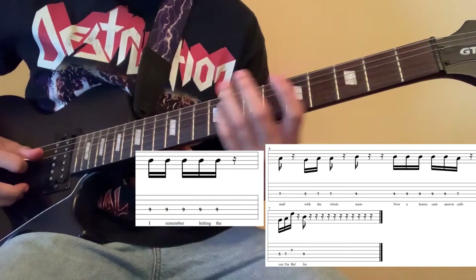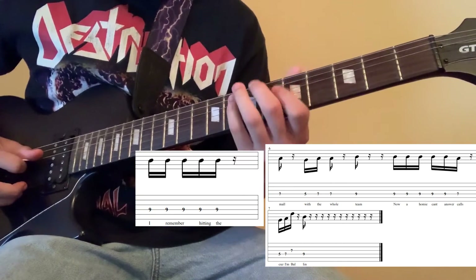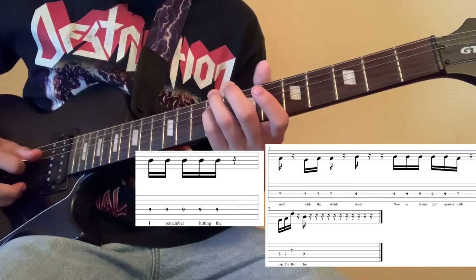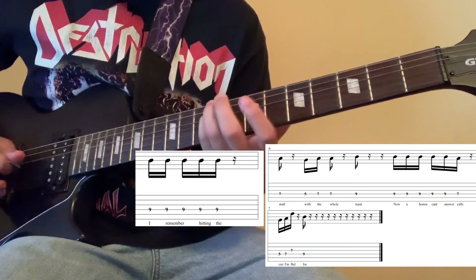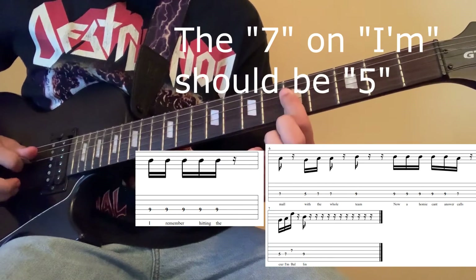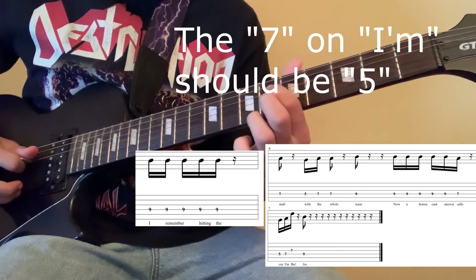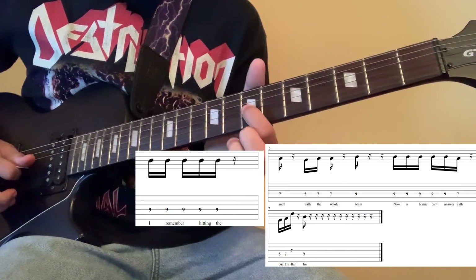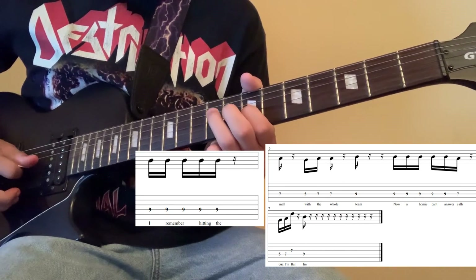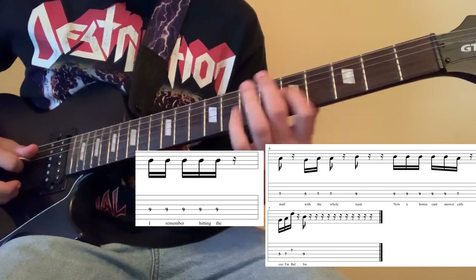And then the second variation: once again you play the 9th fret on the 4th string 5 times, then the 7th fret, and then the 5th fret twice. But instead of staying on that same string, you move down to the 3rd string and play that 7th fret once — it's higher pitched — and then you play the 9th fret on the 4th string.